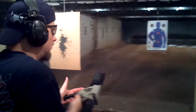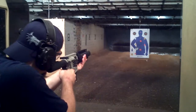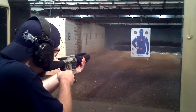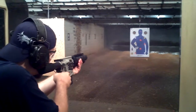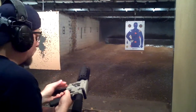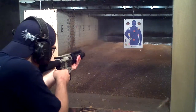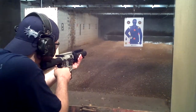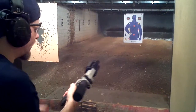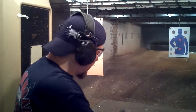So, here we go. I'd say not bad for not having any sights on it. Thank you for watching!